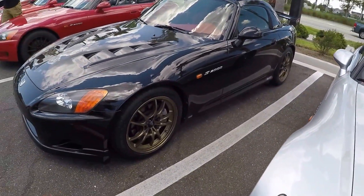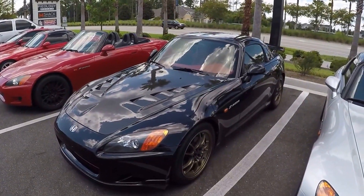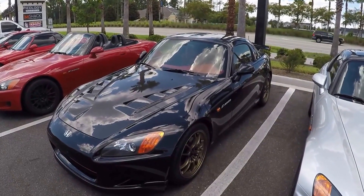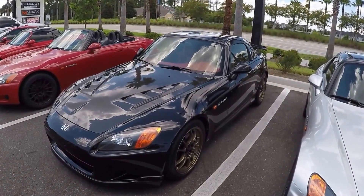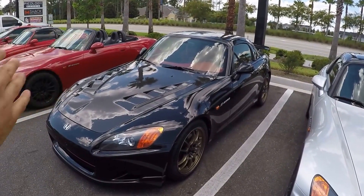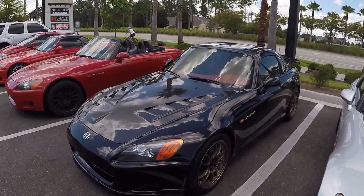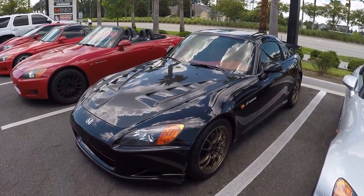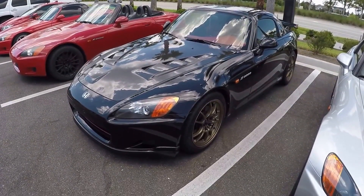Absolutely. Currently it's running on Ohlins suspension. And it's actually a Mugen build — I wanted to do a Mugen build to where it looks like the Mugen built in Japan. So right now it has the Mugen MF-10 S2000 specs with the Super Pilot Sport tires that I just recently purchased.